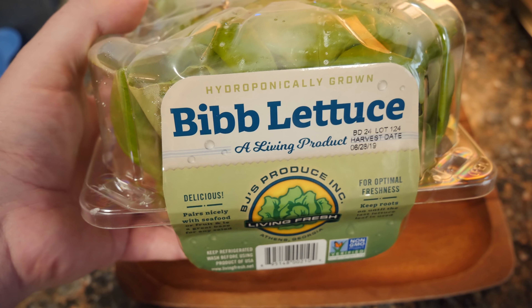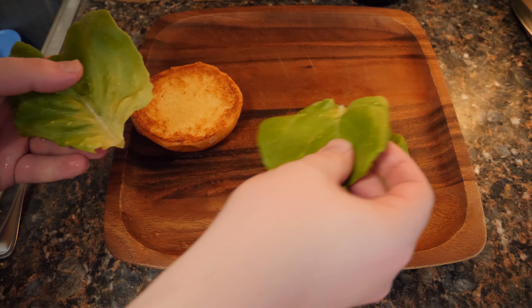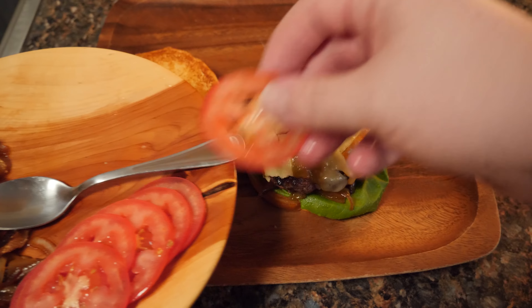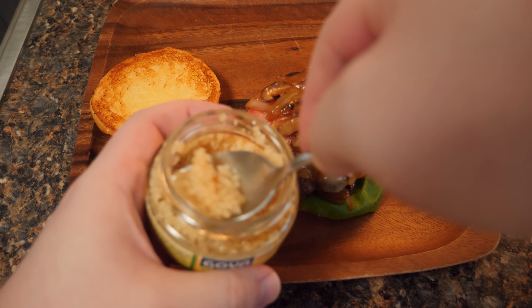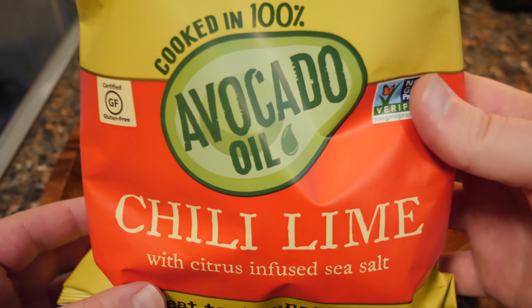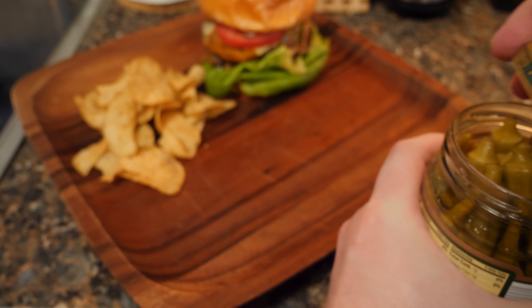I've got some hydroponically grown bib lettuce — one of those living lettuce things. Have a nice little bed of this along the bottom. Some of that tasty onions and mushrooms. The burger. A bit of those tomatoes, just a few. A little bit more of the onion-mushroom precarious balancing act. A teeny bit of this minced garlic — nope, that's too much. There we go. And a fresh dollop of Duke's. I've got some Kettle Brand chips cooked in avocado oil, chili lime, with citrus-infused sea salt. And of course, pickles — got some okra pickles. Just a couple will do the trick.